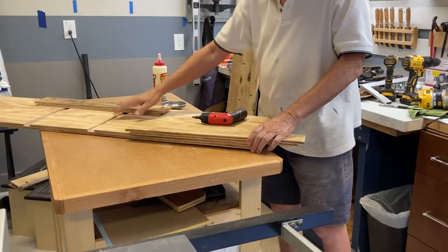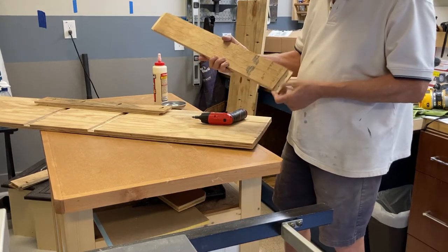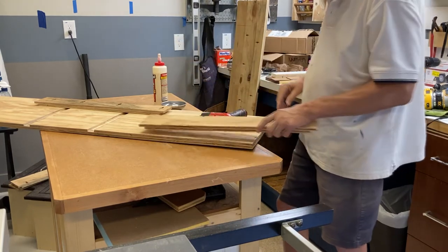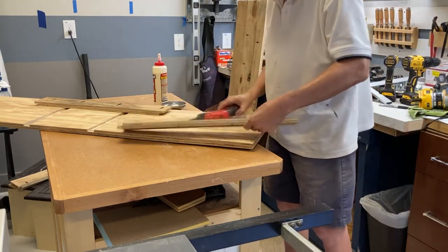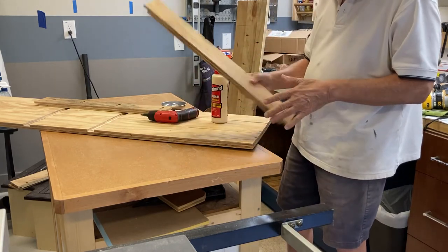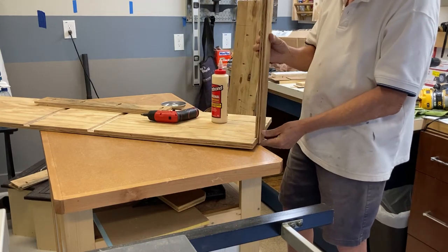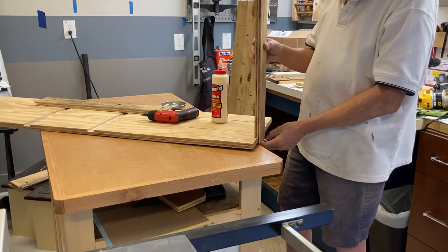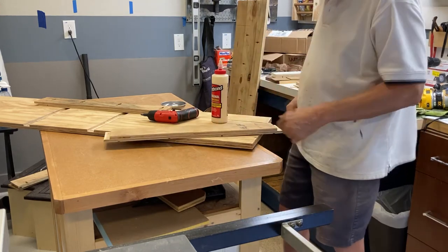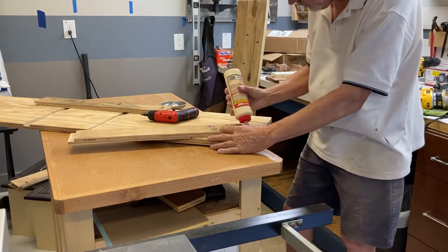With the dados cut for the sides of the drawers and the rabbets for the other side, I'm just going to glue and screw these to the sides. I opted to go with just smaller sections of the sides — two smaller sections — easier to handle than one large sheet.